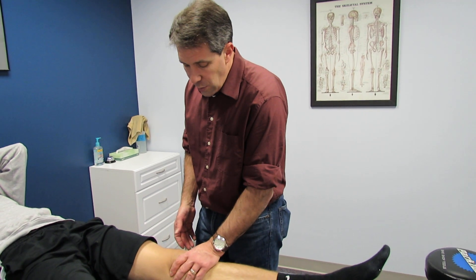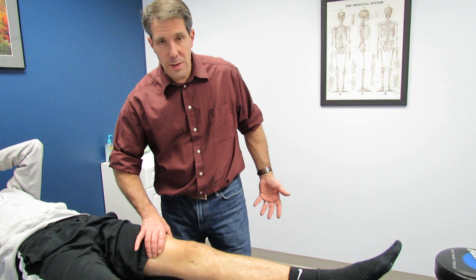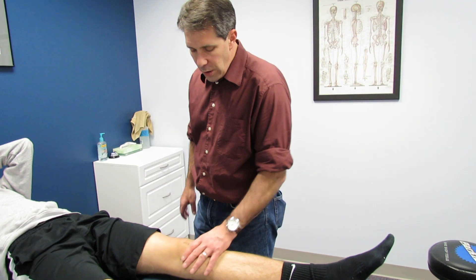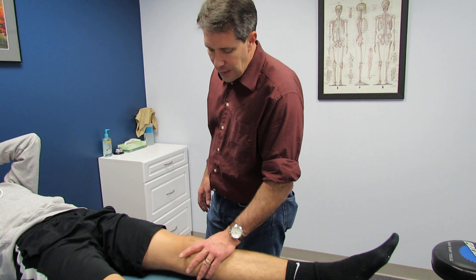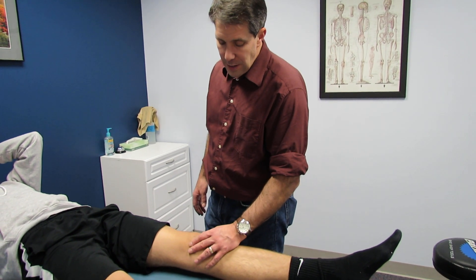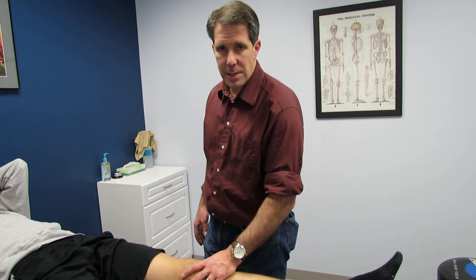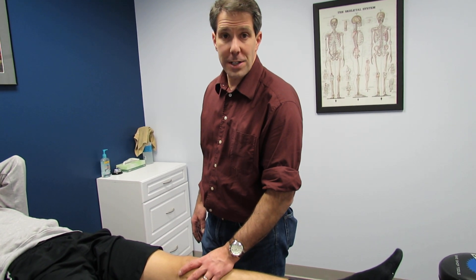If he continues to have this chronic effusion, the quad will continue to shut down and it puts him at risk of injuring himself. So we're going to look into maybe some diagnostic imaging on this, see if we can figure out what's causing the swelling, get it to settle down and get him back on track. But that is a positive brush test and it kind of drives you in a certain direction — meaning this problem is an intra-articular issue. Thanks for listening.